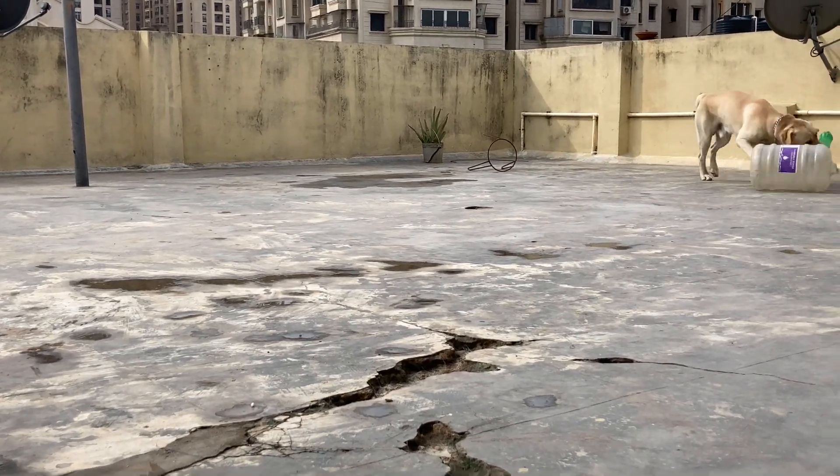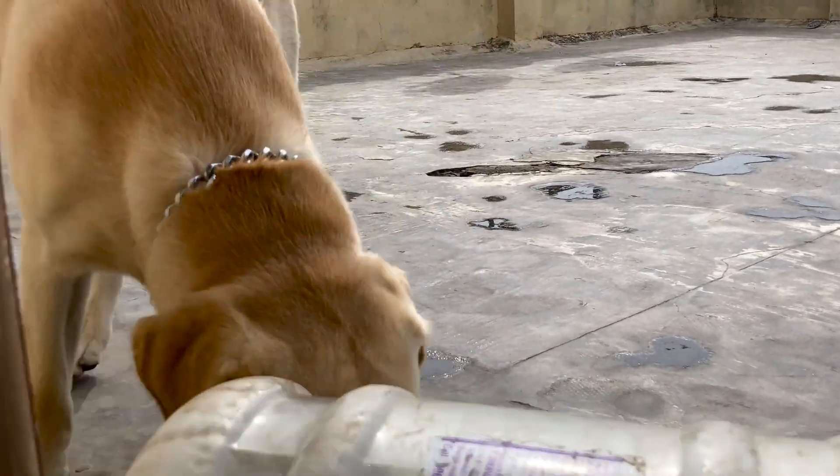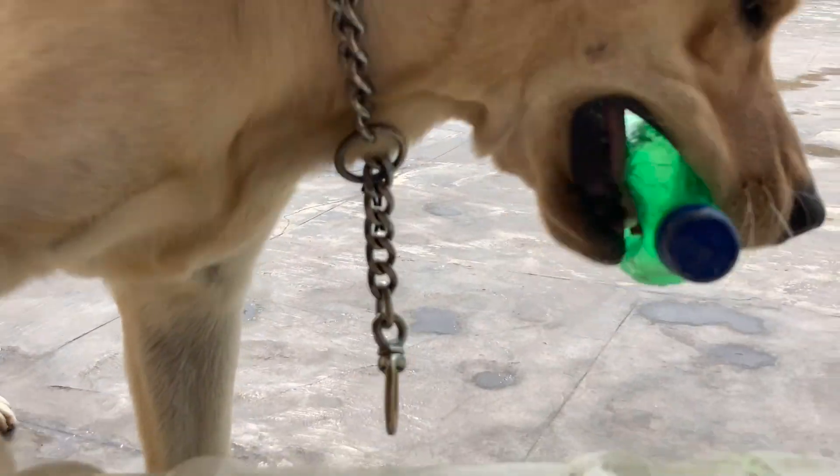I'm going to mix it. If you use your dishwasher, I'm going to mix it up and put it up. I'm going to mix it up.